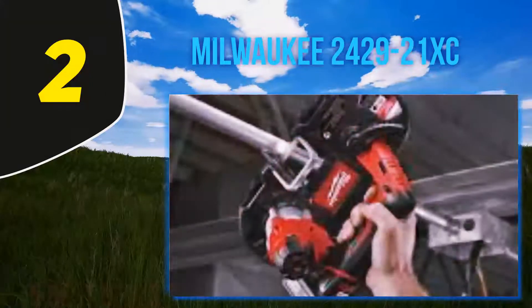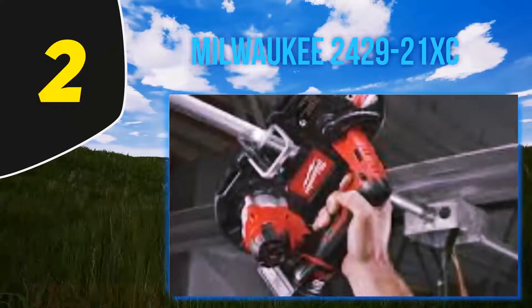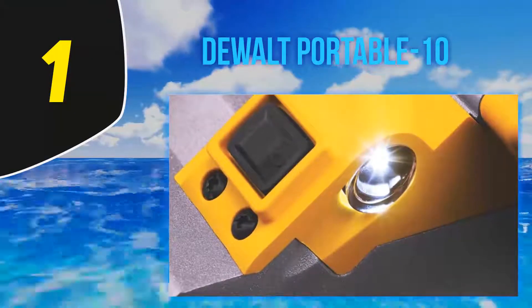One user says that as long as what you need to cut is 1-5/8 inches outside diameter, this tool will make short work of the task. And at number 1, the DEWALT Portable 10-amp band saw.